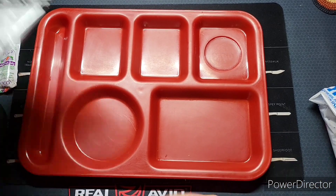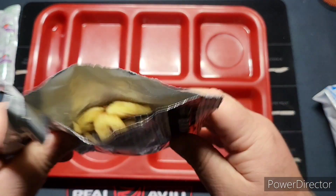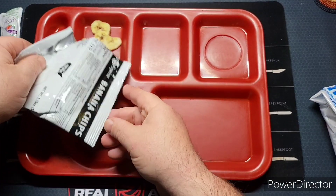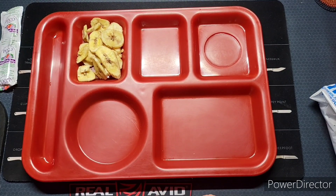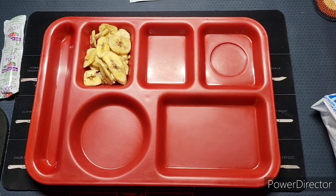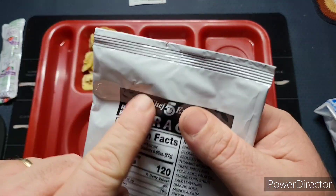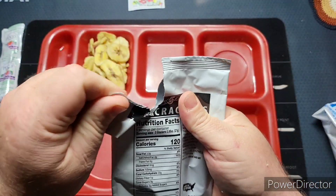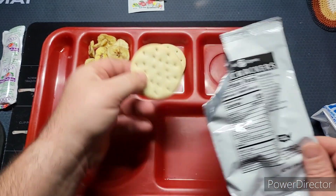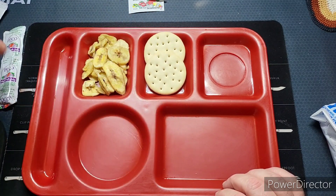Make sure the surface you put that on is one you're not too concerned about burning, because that's what's happening right now. Let's take a look at these banana chips — getting a little bit of a staleness smell, hopefully that's not the case. Let me adjust the camera. There's a tear notch on the top. These are like two hardtack crackers, and some jelly.